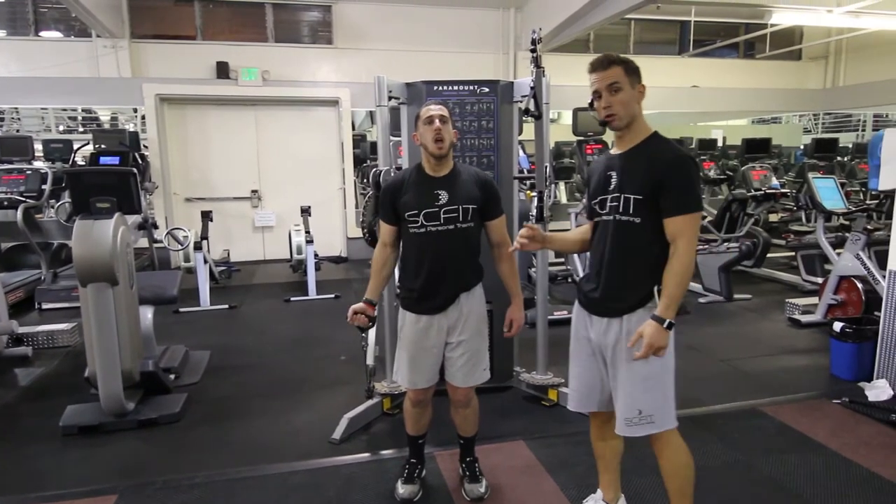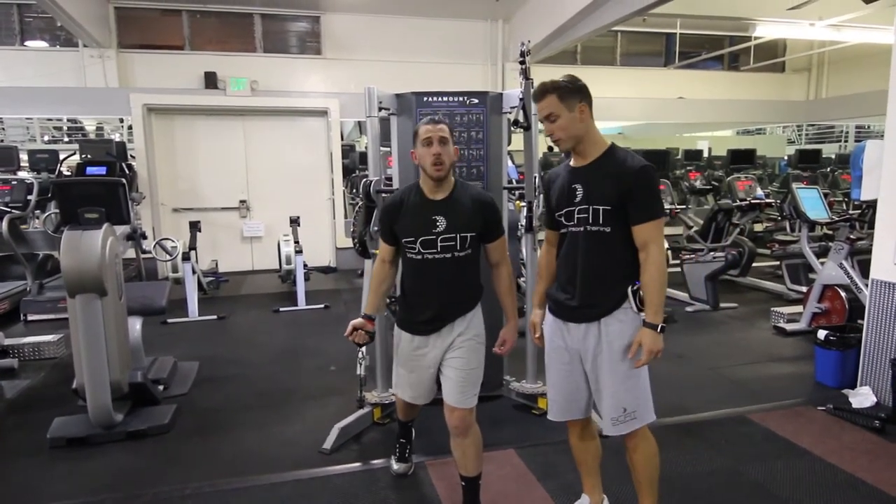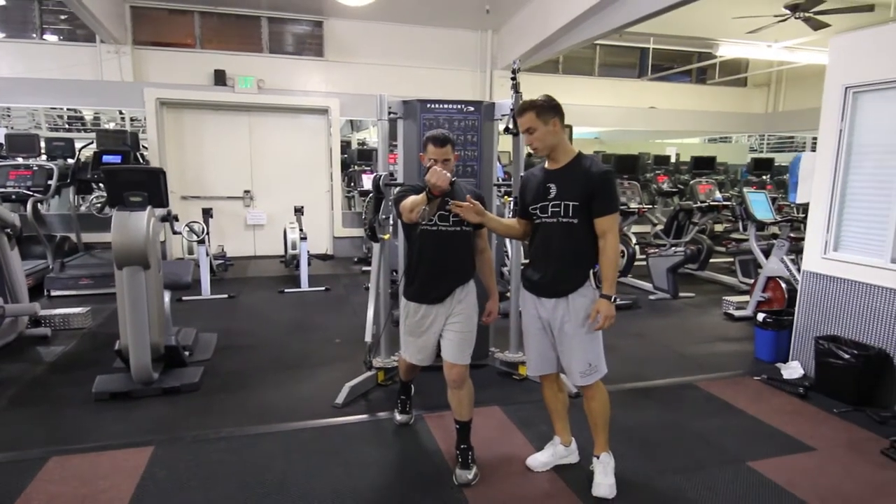If this movement gets too difficult, he's going to want to step back with one foot and forward with the other. This is going to help with his stability.